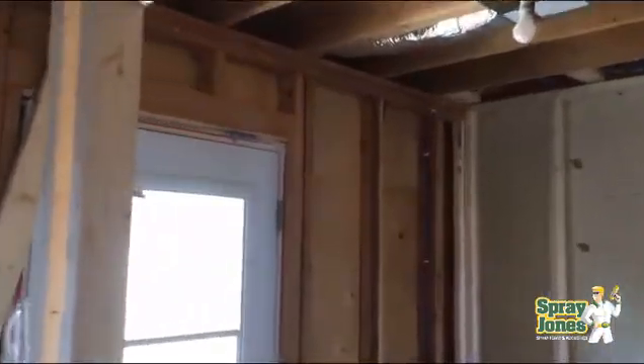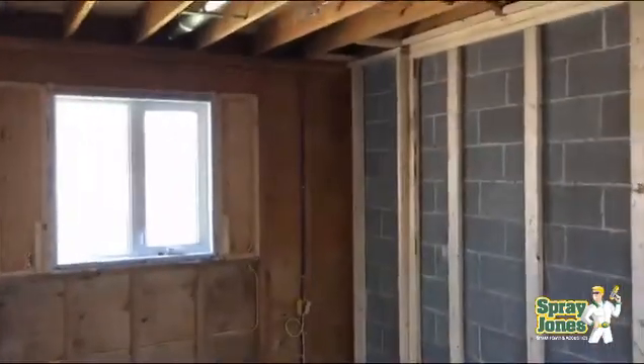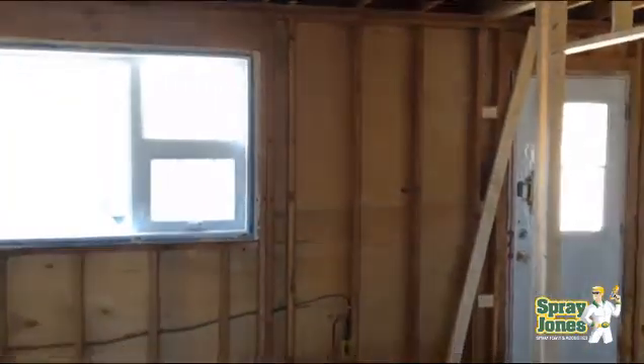This is low-income housing and it's a fourplex. Out of the fourplex you've got two end units and two middle units. Out of the two middle units there's only a front wall and a back wall that line up with the outside. We were contacted to do a first trial unit for these people, where the home tenants were moved out and the entire structure was gutted, as you can see, and then we came in and did spray foam insulation.